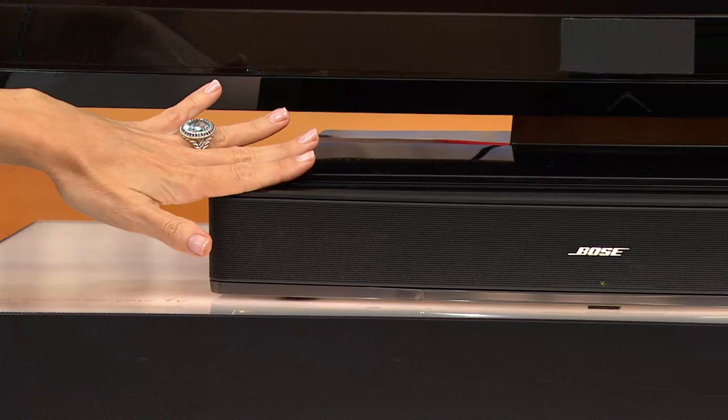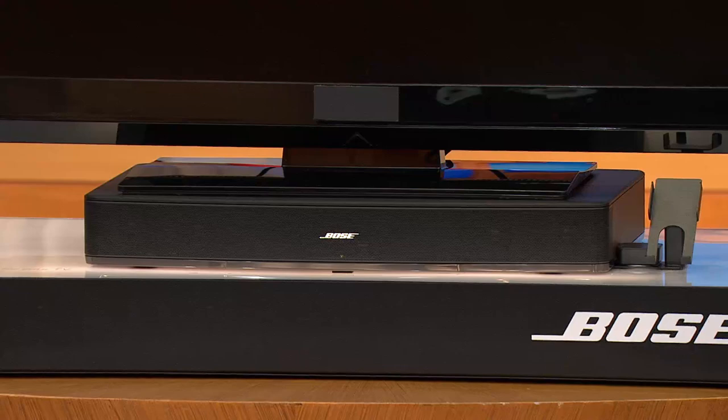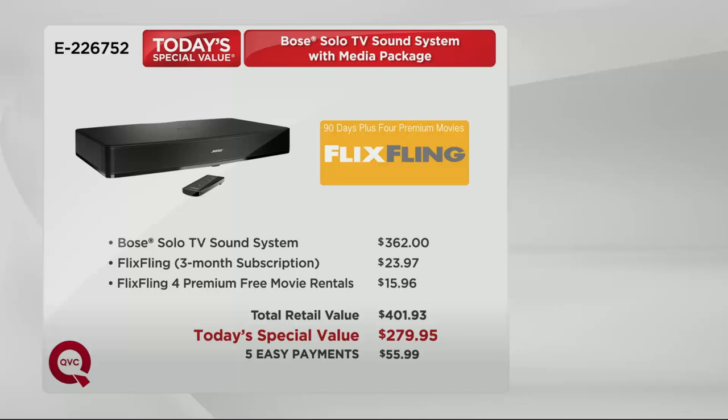You're seeing this acting as a pedestal underneath the television. If it's 40 pounds or less, in a size range from about 32 to 42 inches, you're good — just set it right on top. For a bigger television, style it on a shelf next to it like our larger TV across the set. Either way, the small footprint works. But only today can you get it home for less than $56 a month, less than $280 total with that media package — the retail value should be $400 plus.